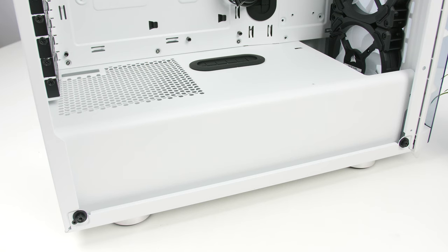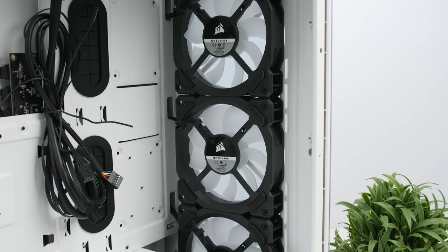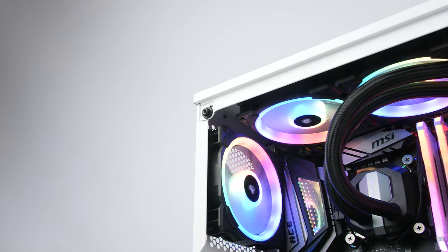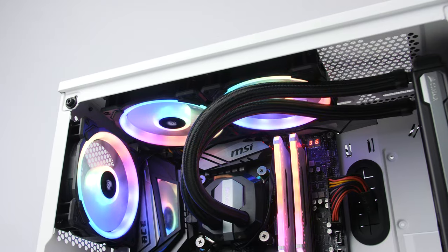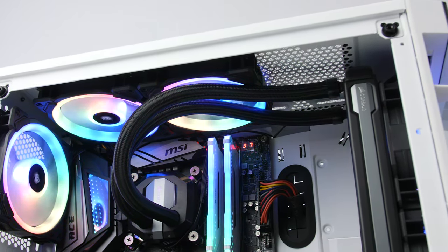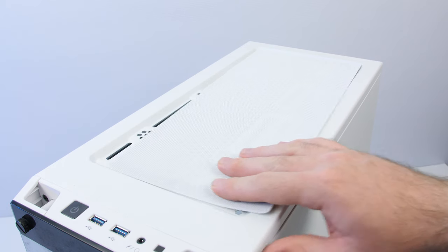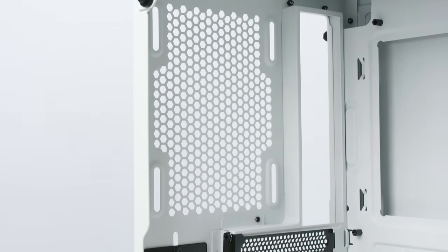I like that you now get a fixed PSU shroud that covers up most of your cables, and there is space at the front for up to a 360 millimeter or 280 millimeter AIO. For the top, you can fit either two 120 or two 140 millimeter fans, or a 240 millimeter AIO — though clearance will depend on your motherboard and memory. There's also a magnetic dust filter at the top on the outside, and at the back a single 120 millimeter fan mount.